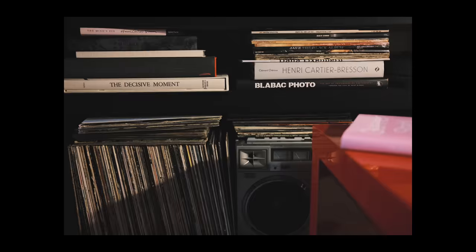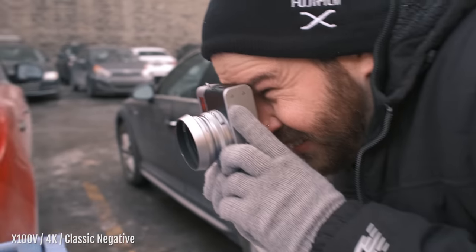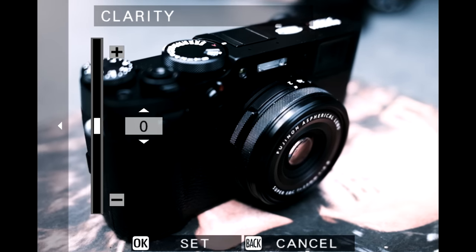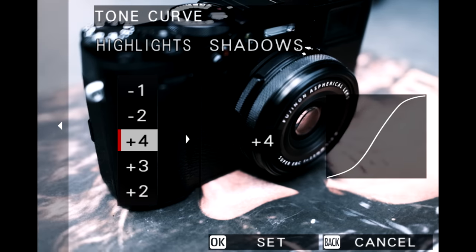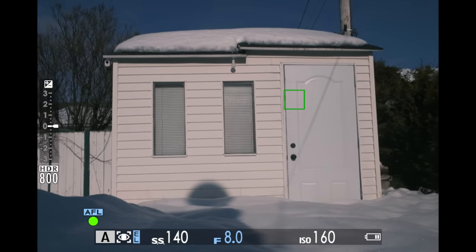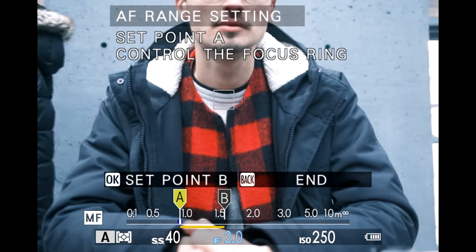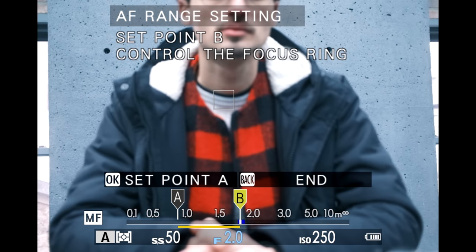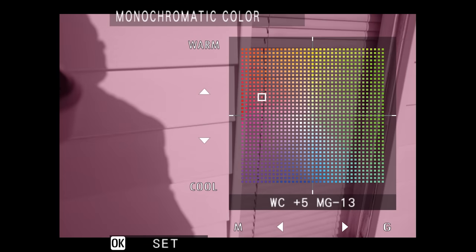Being a Fujifilm camera, it features the film simulations unique to Fujifilm, including the brand new Classic Negative simulation. It also includes the new Clarity setting, tone curve adjustments found on the X-Pro3, HDR shooting that combines three handheld frames into a raw HDR file, AF range limiter for setting minimum and maximum focus distances, and monochromatic color.